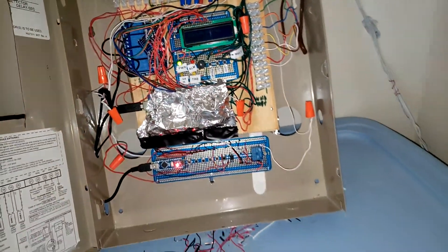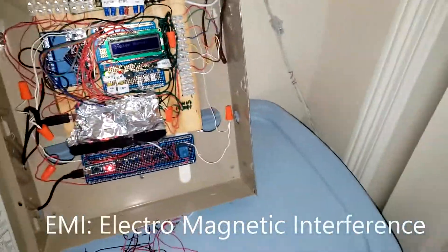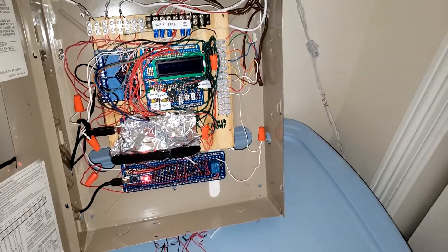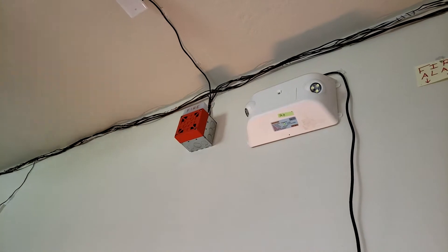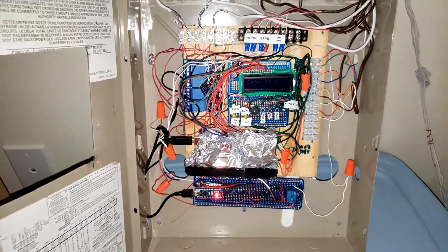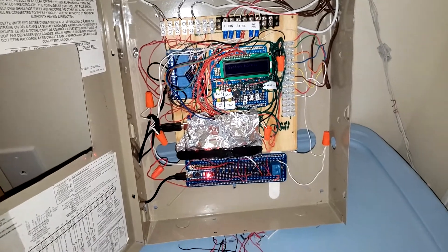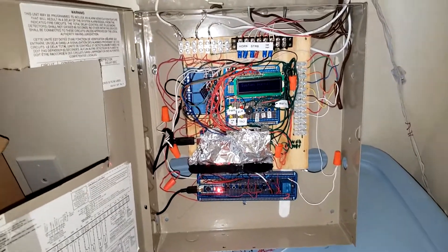Sometimes this panel will go off when there's EMI — an EMI discharge from a motor or a light. That horn strobe had a ballast light, I just put it in there. It will keep going off in a different zone even though it's not active — it will go off when there's no active zones. I'm still trying to figure that out. But yeah, this is the new panel I've made.